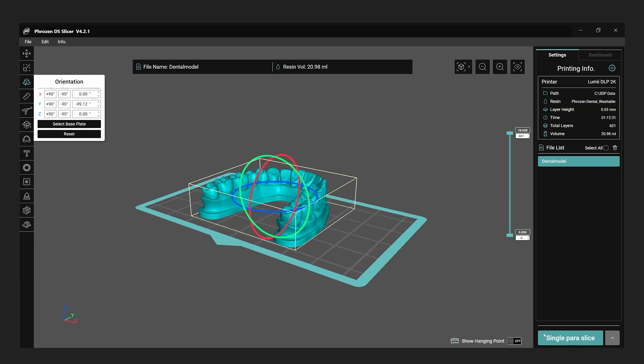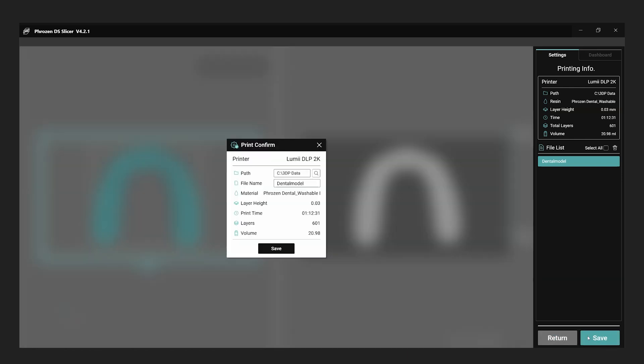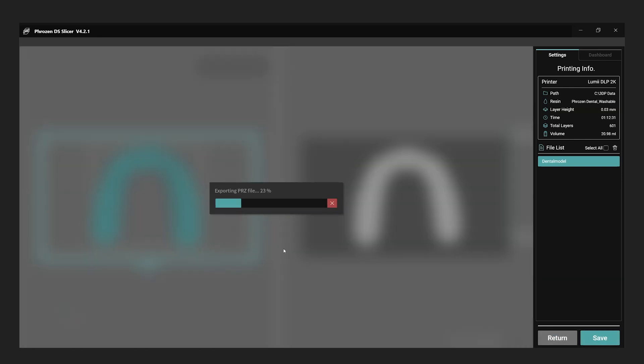Once you have repaired the model, click single pair a slice to begin the slicing process. After it's complete, save the model by selecting your preferred storage location and naming the file for easy identification. After saving the file, you have the option to store it using a USB or transfer it wirelessly to the printer.